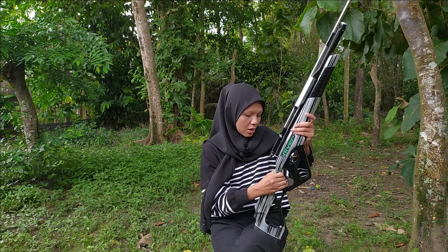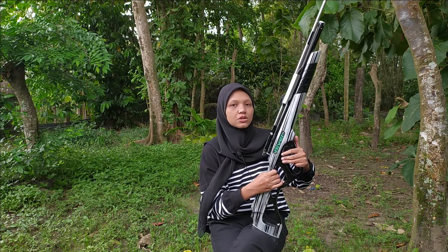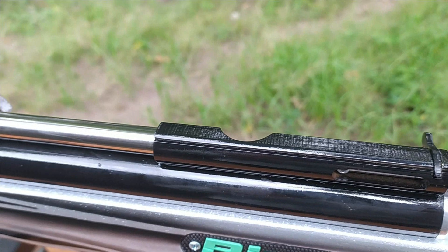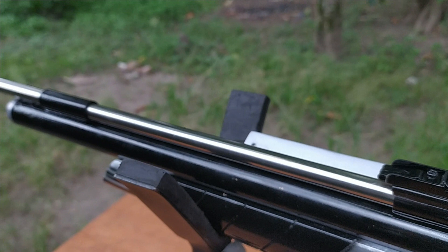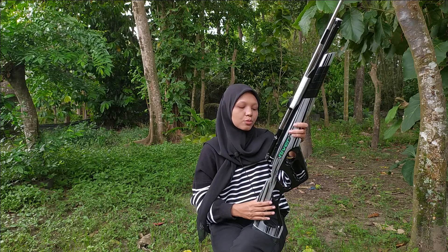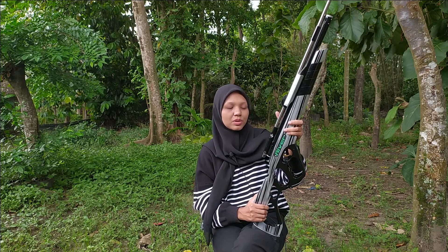People who have always liked this type of rifle from the start — this is a great fit. It's also lightweight, and as I mentioned, the maintenance is very easy. Not as complicated as using other types, Sobat Bedilers.